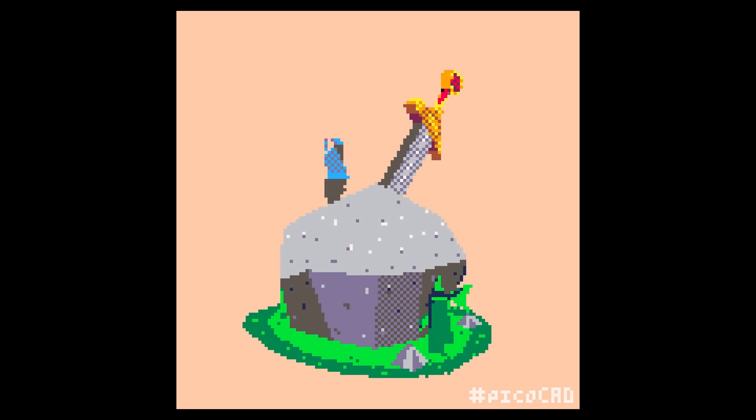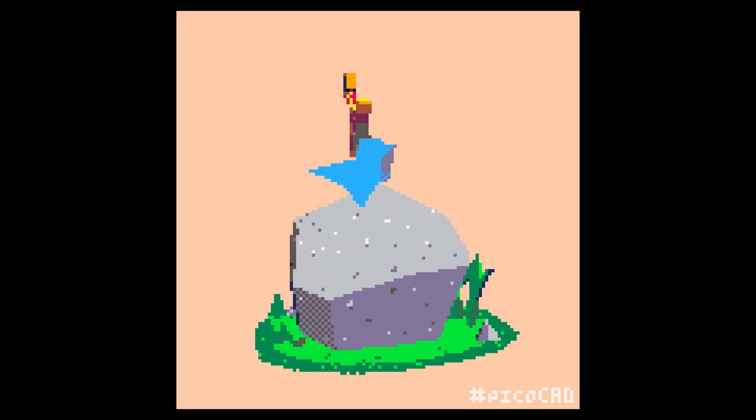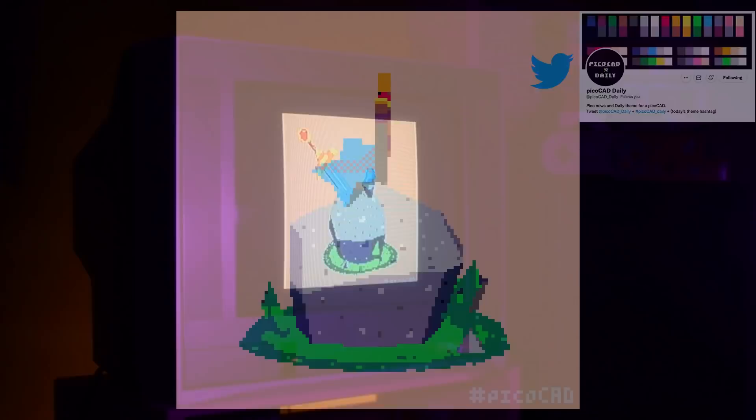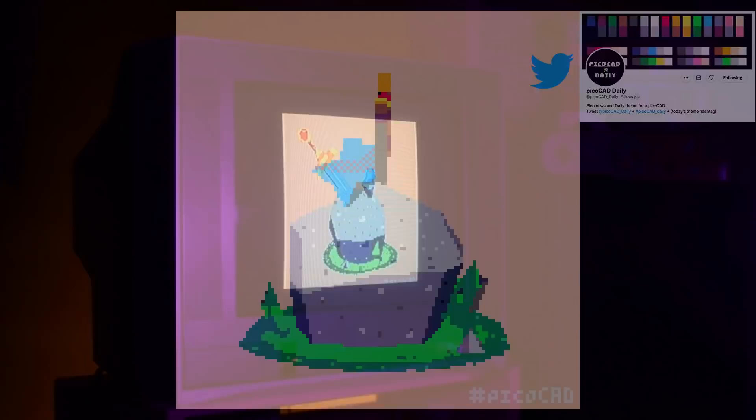Other than that, I decided to max out my file by adding in a few more rocks here and there — those are just one of the default pyramid shapes. The last thing I wanted to mention is that I made the bird a blue color because it looks cool with the other colors going on, but also as a nod to the Twitter bird since I got this prompt from the PicoCAD Daily Twitter account. So thanks to them for posting prompts like this. Thank you for watching, take care, and keep it square.